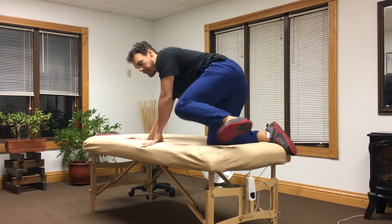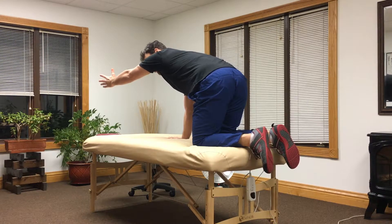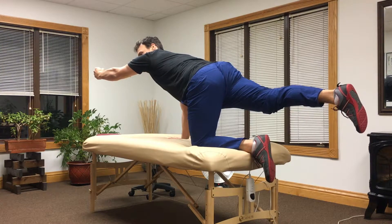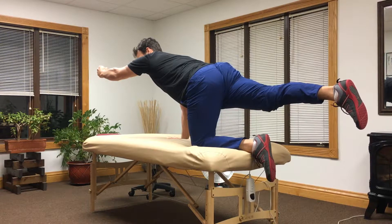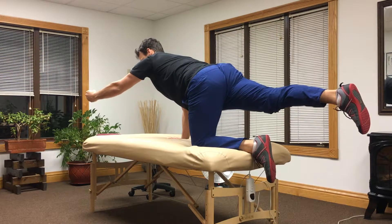From the bird dog position on hands and knees, we're going to reach one arm forward and the opposite leg backwards. With that lifted arm, we're going to make a fist — that's going to create tension throughout the trunk. With that fist, I can draw a box.